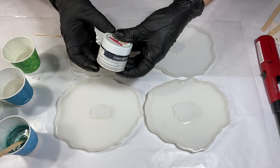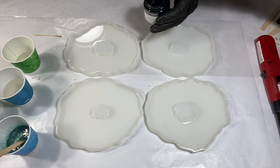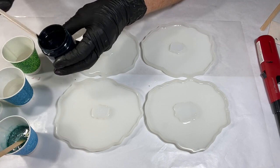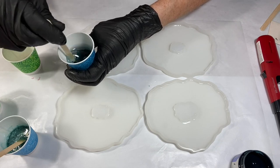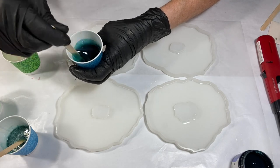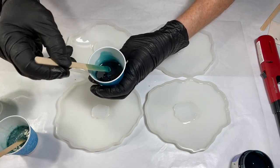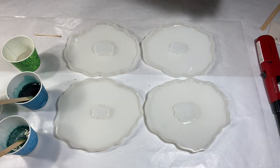My next color is from Art Tree Creations — this is one of their H2O pigments, also from Australia. This is called Stormy Tropics. You don't need a lot of color; better to start out with less because you can always add more. In this case, less is more. We just want to pigment the clear — look at that, isn't that pretty? Very intense color.